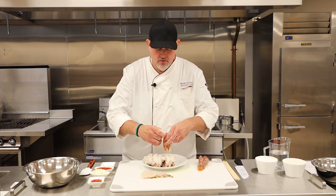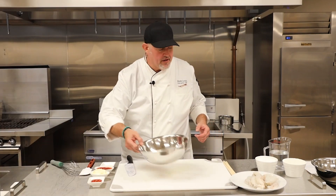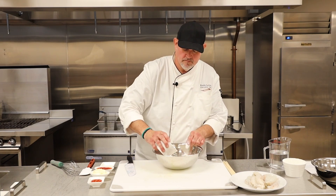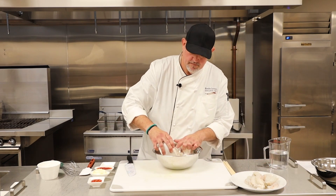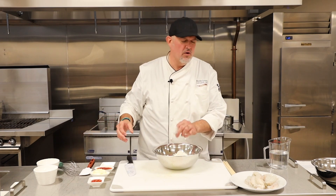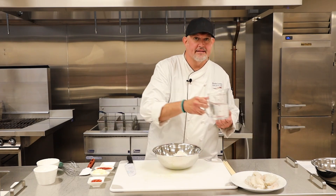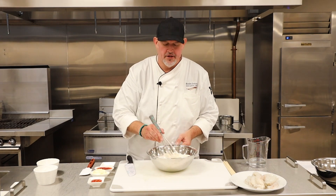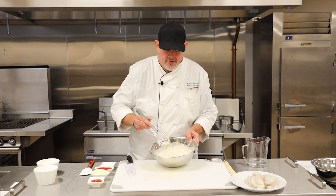Next we're going to make our batter. We've got our cornstarch and flour. I'm fortunate to have a deep fryer, but at home you can heat up some oil in a pan or pot — get a few inches of oil going to submerge the lobster. We're using club soda in our cornstarch and flour. The carbonation makes the batter lighter and fluffier, and with the cornstarch and flour it comes out light and crispy. It gives a little more aeration to your batter. Our batter is ready — a few lumps are okay.